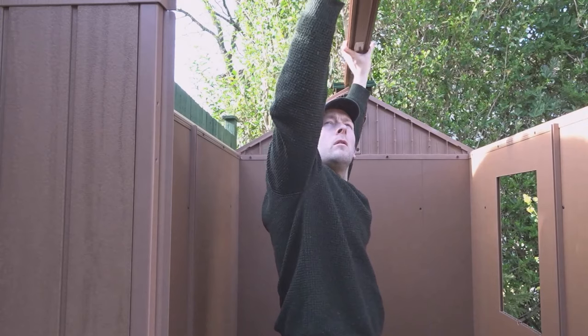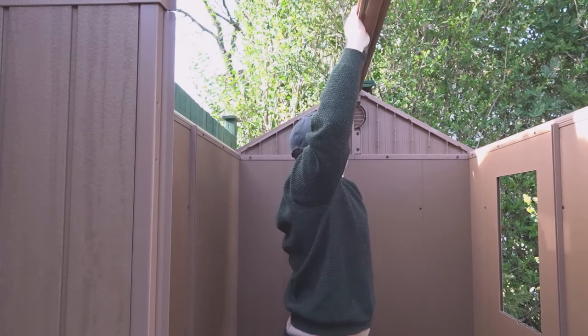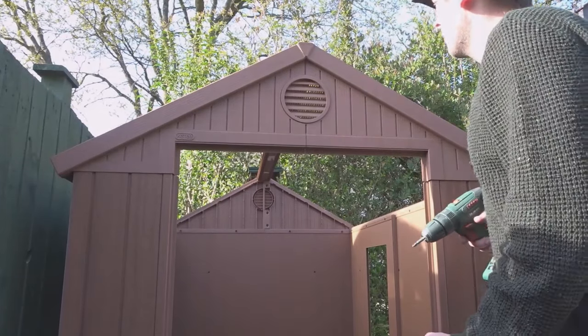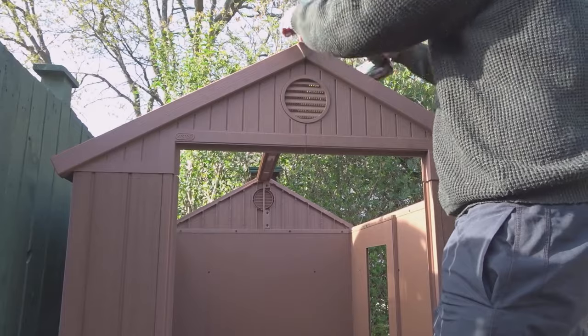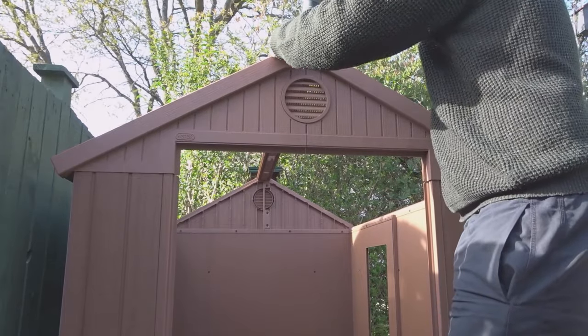Now I'm going to add the roof beam on to those top roof supports. And these screws have a rubber washer to stop any water getting in.